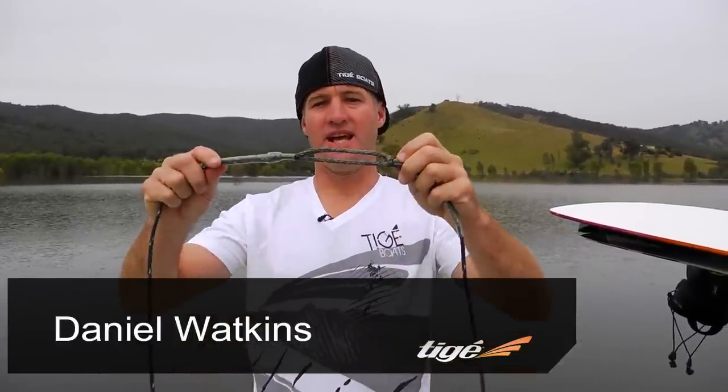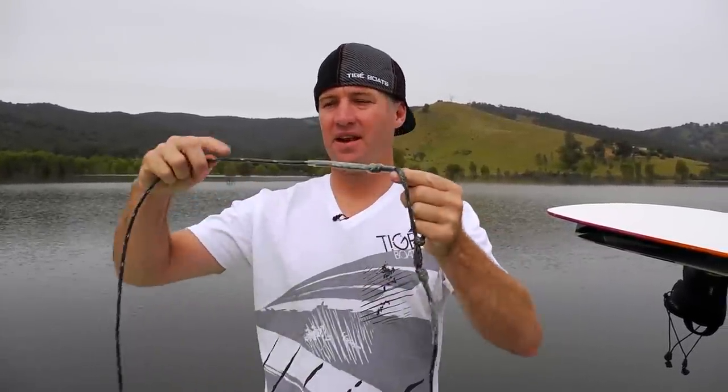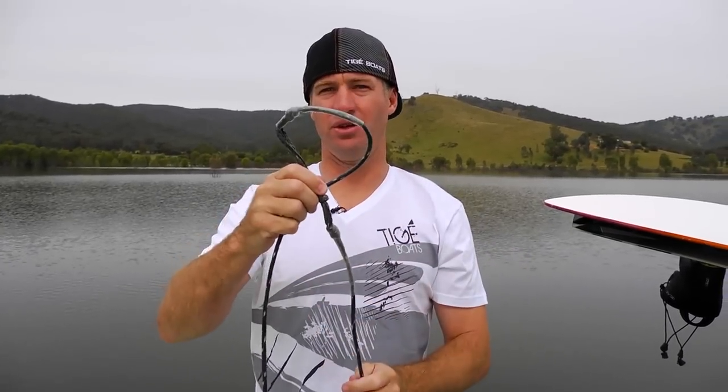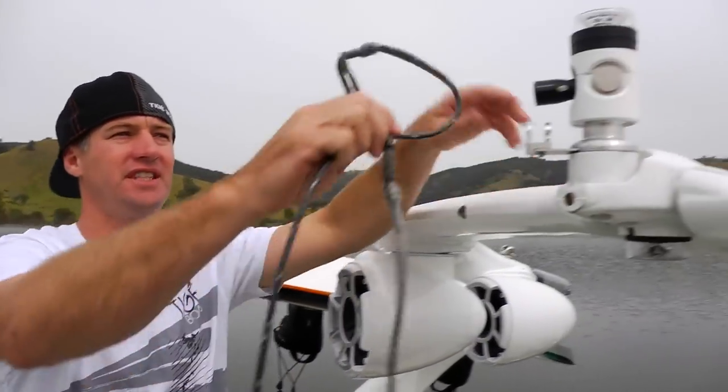Setting up your rope for wakeboarding: take your desired rope length, take the end of the rope that's going out to the rider and put it through the loop, and that'll give you your loop to go on the pole. The best place to tow for wakeboarding is up here on your Alpha Z tower.